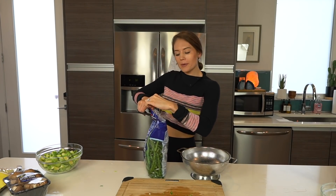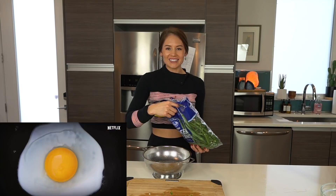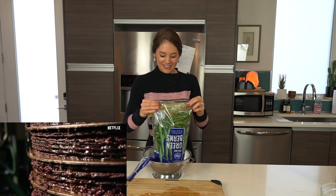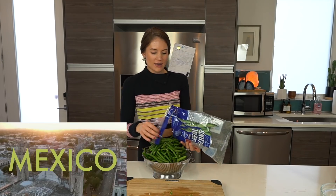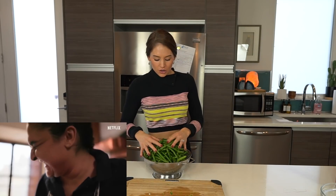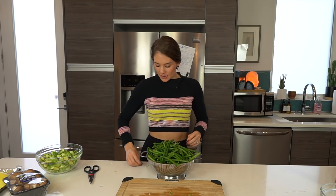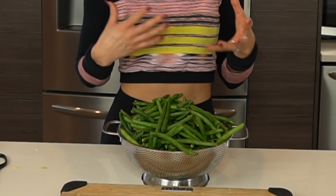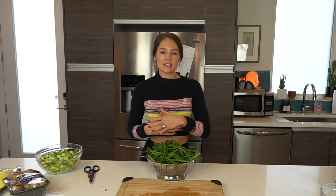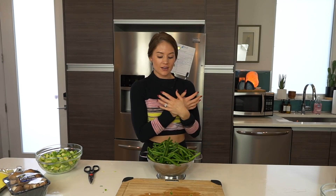Our Brussels sprouts are cut. The next quick, easy veggie we're going to cook is green beans. Steve and I were actually inspired by a show called Salt, Fat, Acid, Heat on Netflix — the chef on there created some amazing meals. One thing we got inspired to start cooking more of is green beans. I was always intimidated because I thought I needed a steamer, but you can cook these in about three minutes if you boil some water, throw them on the stove, and blanch them — super easy.